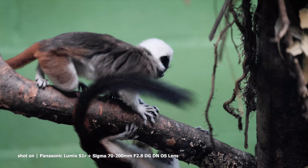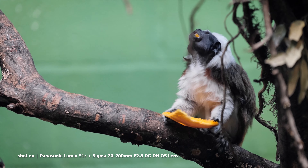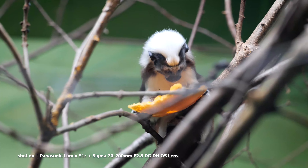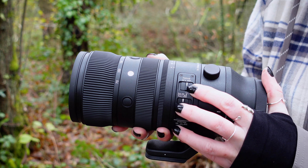The optical stabiliser features Sigma's unique OS2 algorithm, providing an extremely high image stabilisation effect of up to 7.5 stops. We've got the option of two OS modes: Mode 1, which is best for general shooting, and Mode 2, which is the one to choose for all of your panning shots.